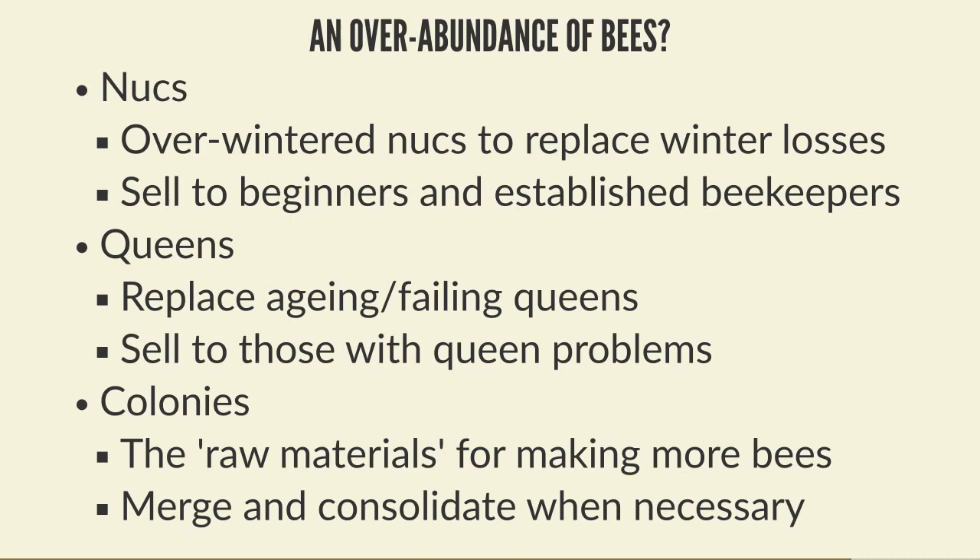We talk to people about merging and consolidating colonies down at the end of the year. But spare colonies also provide the raw materials for making more bees. Colonies you're not that keen on can be used to break down into nukes, or fed up to do wax work and draw out comb as support colonies. If they turn out fine you can keep them; if not, you've hopefully got other nukes or queens you've raised to replace them - so you're never really worried about merging down and losing colonies.